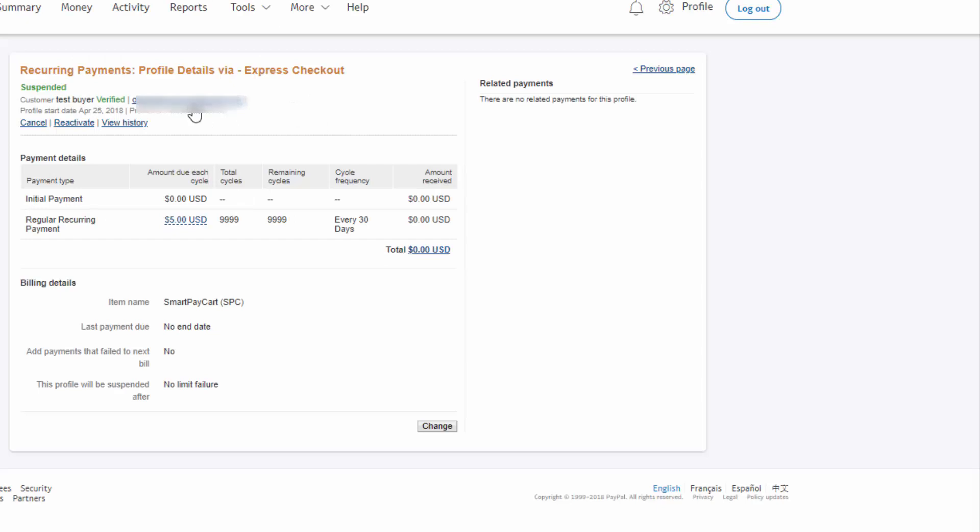If the subscriber signed up using PayPal, it will be different because PayPal supports a suspend and reactivate API. If you log into PayPal and check the subscription on March 22nd after pausing in SPC, the subscription status will say suspended in PayPal — that's how it's supposed to work. Their subscription is now suspended and they will no longer be billed. Come April 1st, that will be the last day they can access the content because they have paid up to April 1st.